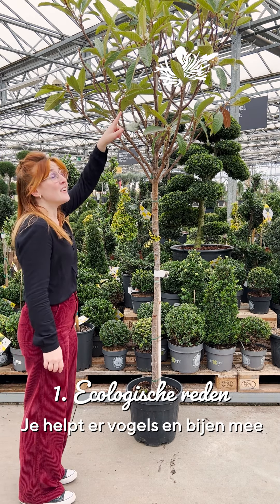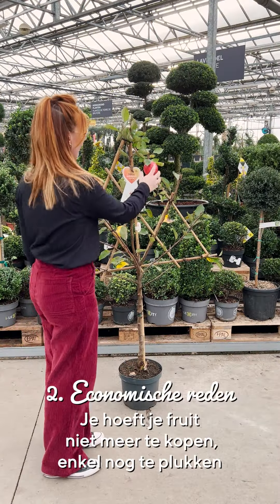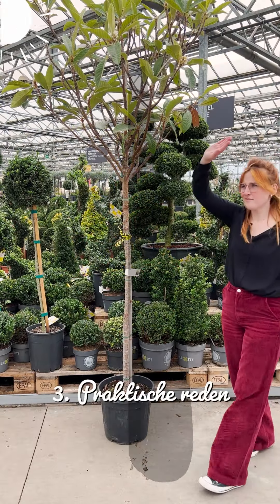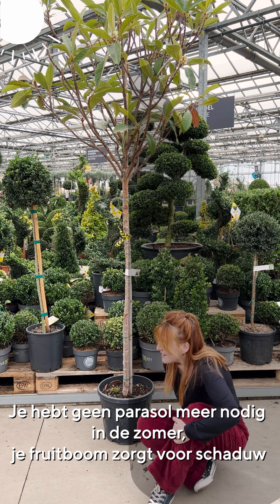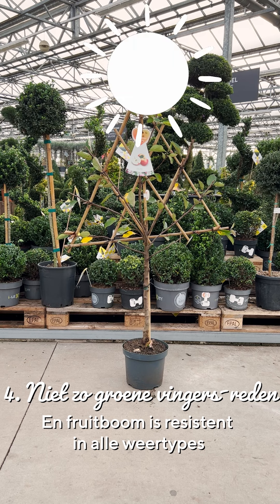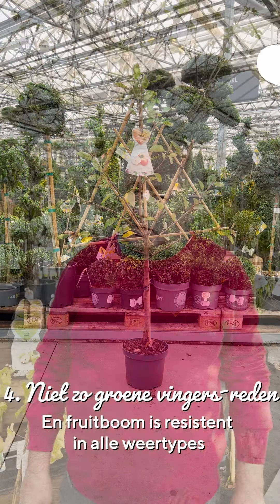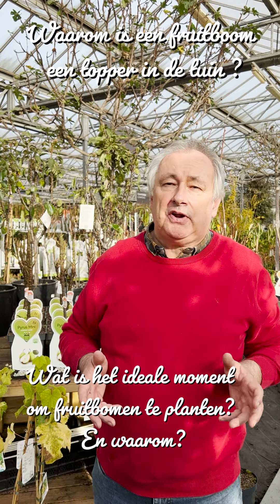Let's get started. This period, in November, is the ideal moment to plant fruit trees.